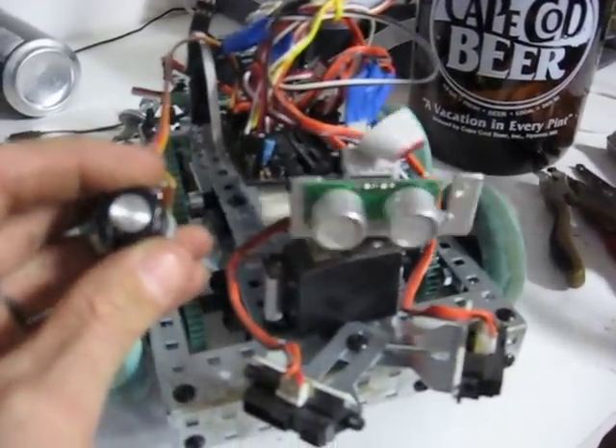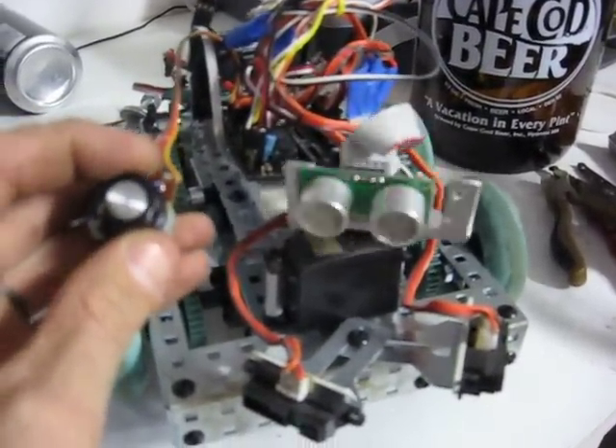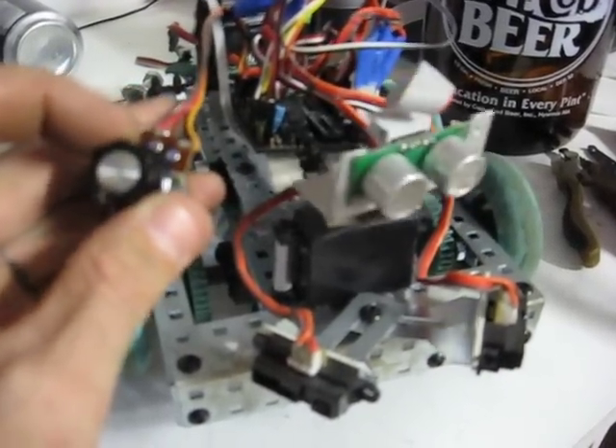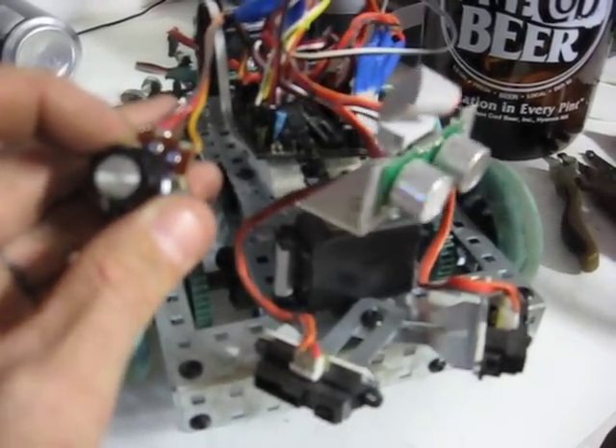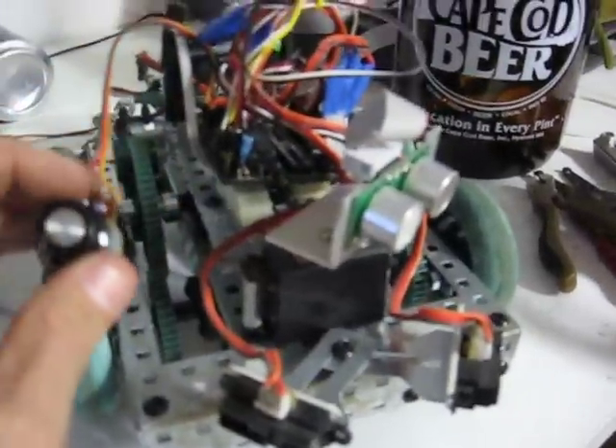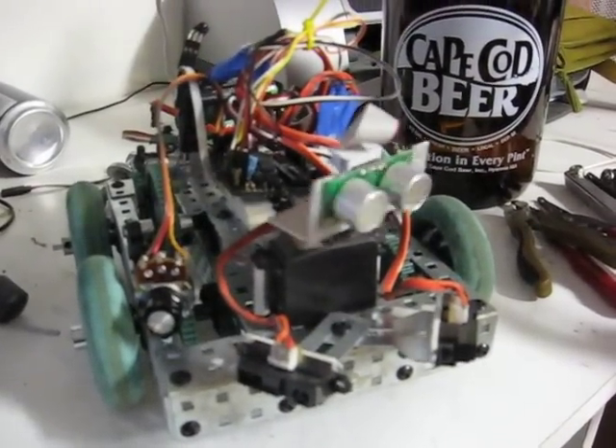Right now, all these moves are being recorded to the EEPROM. In theory, this pot could be attached to my elbow. Now it's going to pause for three seconds and it'll play back exactly what I just did.